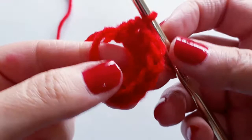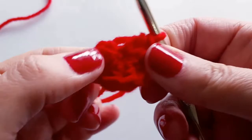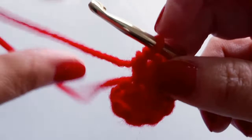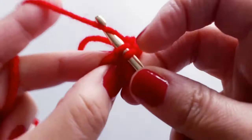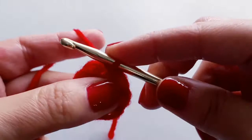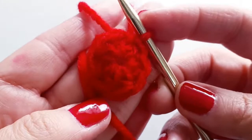Once you have eight half double crochets, take the short tail and cinch this circle shut — pull nice and tight so it bunches all the stitches together. Now close off the round by finding the top of the chain one and slip stitch to join. You should now have eight stitches all together in a nice round shape — this is the base of our bowl or bag.